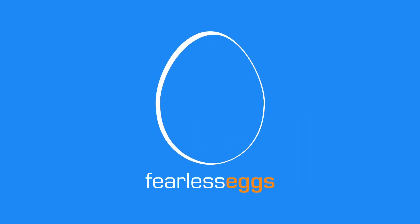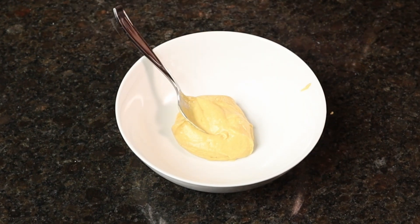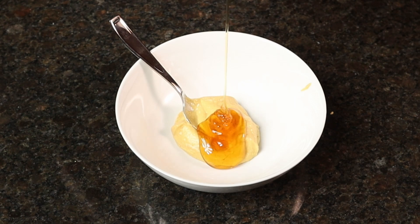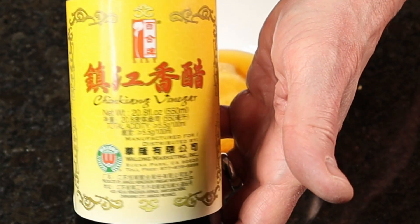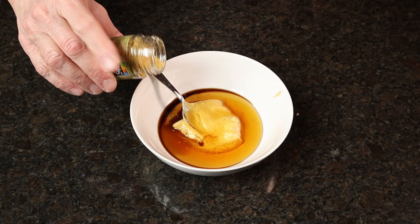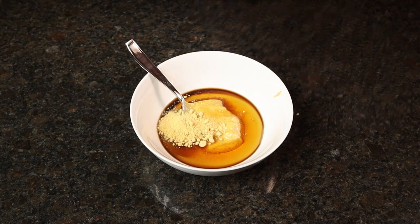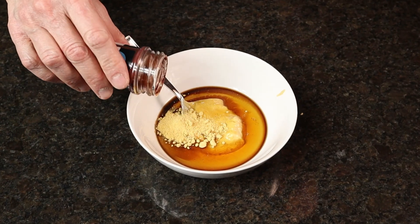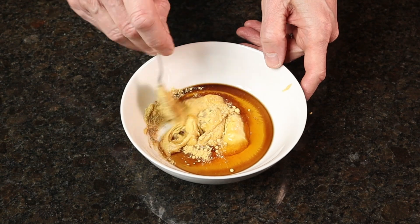You could totally do this for your family — it would be really fantastic with hardly any preparation. Let's go make some wings. One third cup Dijon mustard. One third cup honey. One tablespoon Chinese black vinegar. One and a half to two tablespoons dried mustard powder. One eighth teaspoon chipotle chili powder — just a pinch.